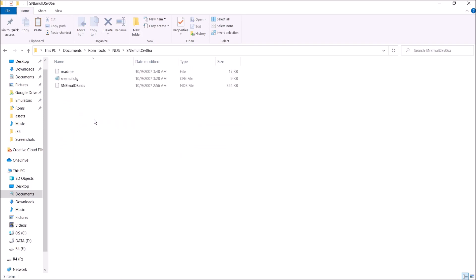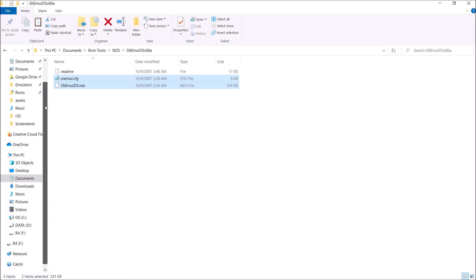Go ahead and open that. And as you can see, we have a snemule_ds.nds and we have the snemule.cfg. You're going to want to copy both of these over to your R4. So just drag and drop them over to the root of your R4 card.